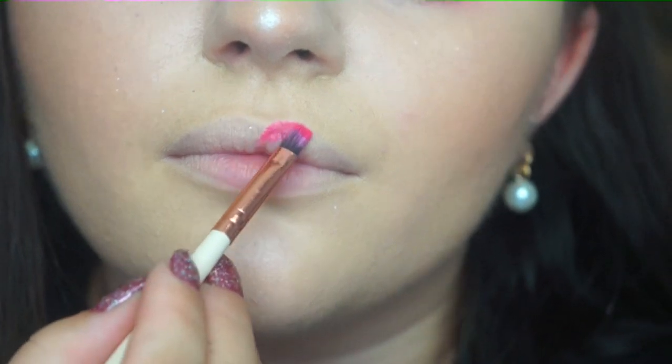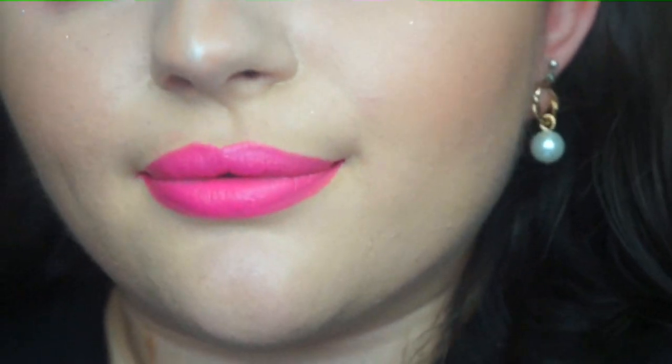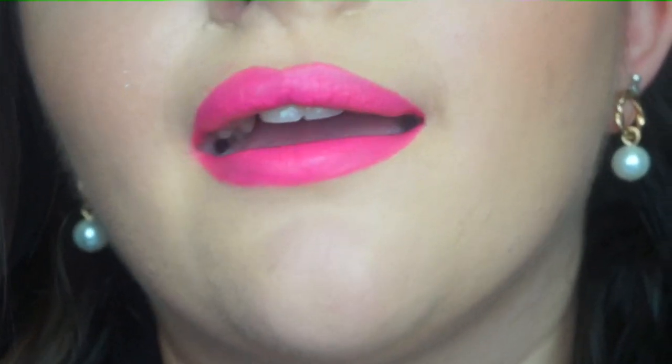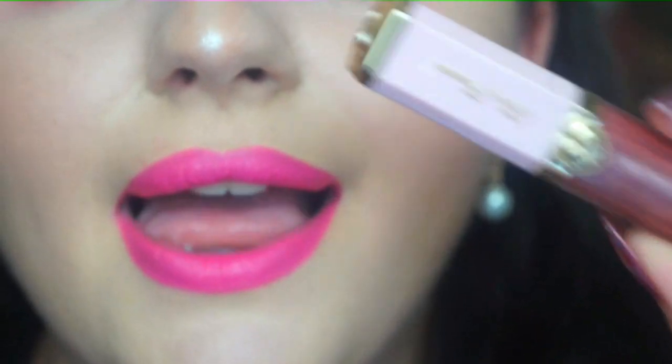Why go simple and nude when you've got glitter all over your eyes? So I'm going to move in and get started. Here are the lips — they are bright and pink and fabulous. You can just leave it there, but for me that's never going to happen. For extra sparkle I'm going in with a Too Faced lip gloss — this is Raising the Roof. I've used this a lot but I love it.